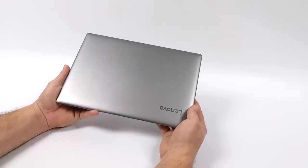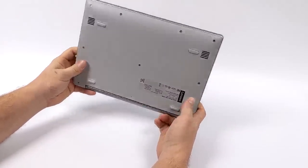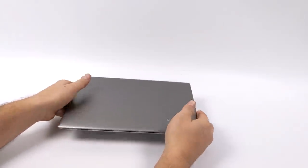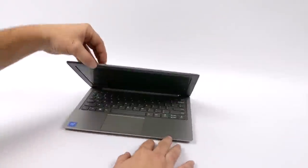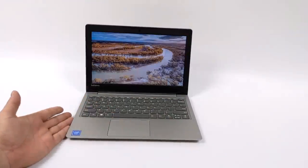Hey guys, it's ETA Prime back here again. Today we're going to be taking a look at a $99 Lenovo laptop I picked up for Black Friday. I believe this sale will still be going on Cyber Monday, so I'll leave some links in the description. So how good could a $99 laptop be? Well, we're going to find out here.